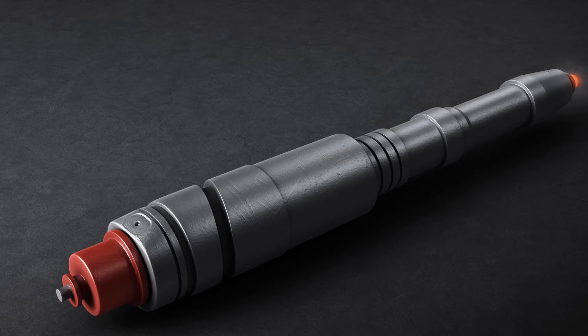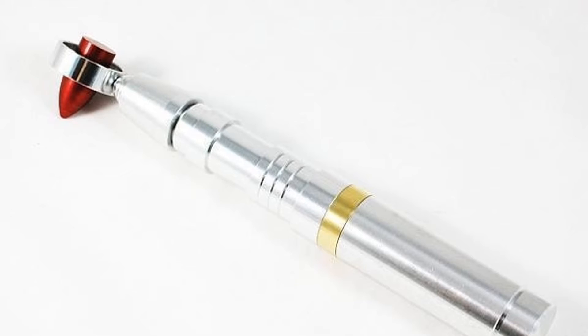Next on my list is the Seventh/Eighth Doctor's sonic. Again very similar to the previous classic sonics, but this one gets the edge due to that gold ring — I love gold on anything. It goes with a silver design rather than the red ring, which looks pretty neat. Overall this is probably one of my favorite classic sonics.